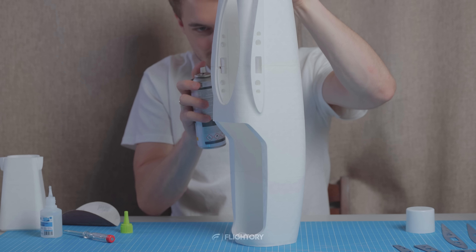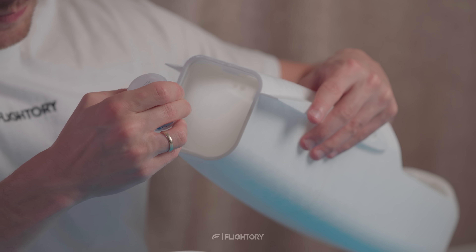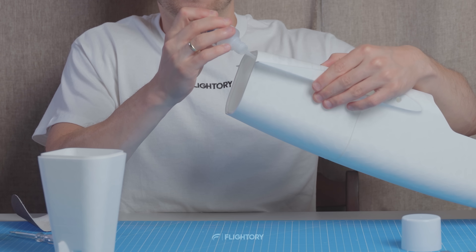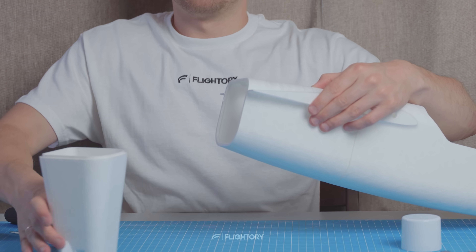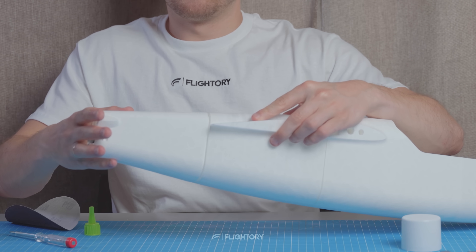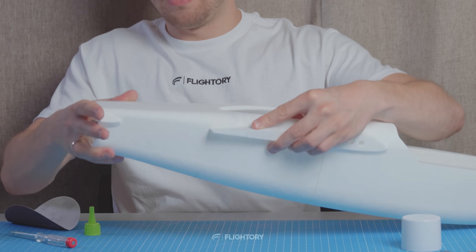Here I have a few supports to remove and we can move on to gluing. I use thick CA glue for bonding the parts and at the end you can use an accelerator if needed. Bonding all the fuselage segments doesn't take much time.